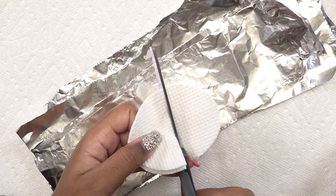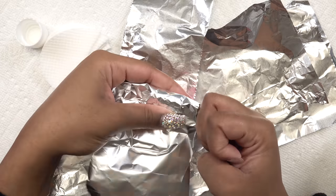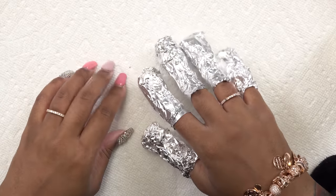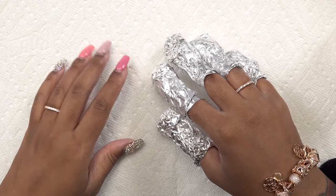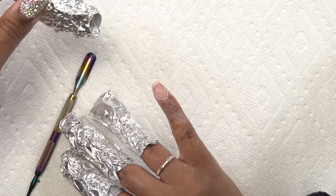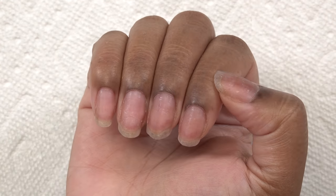Then I take cotton pads, cut them in half, soak them in 100% acetone, and wrap my fingers up with aluminum foil — making sure it's nice and tight. I let this sit for about 20 to 30 minutes. I know there are faster ways with warm water, but I like to be able to get up and walk around while soaking off. After removing the foil, the product is softened and I can scrape it off with my cuticle pusher.